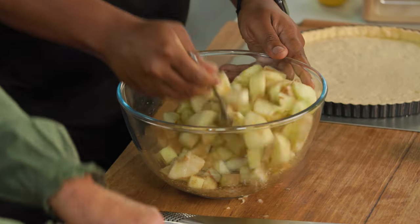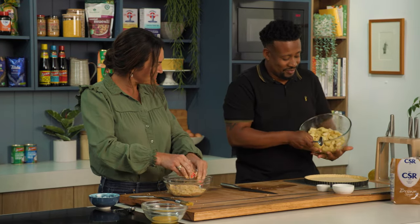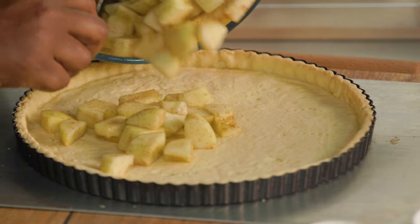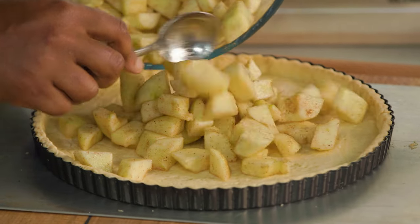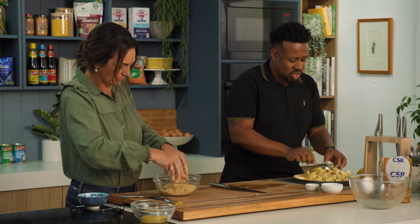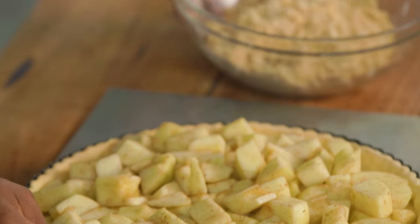Can I tell you something interesting about cinnamon? It helps to manage blood glucose levels. It really does. I've been consuming a lot of it and didn't know about the health benefits. How's the crumble looking? You don't want it too fine — I like some chunky bits as well.